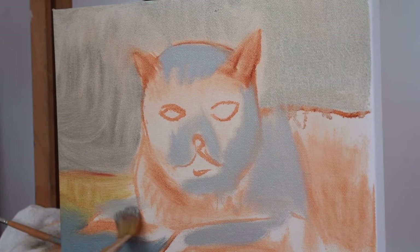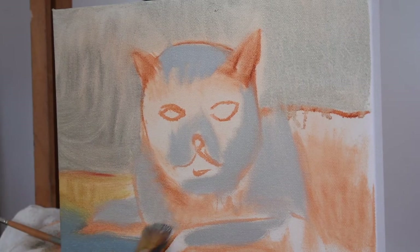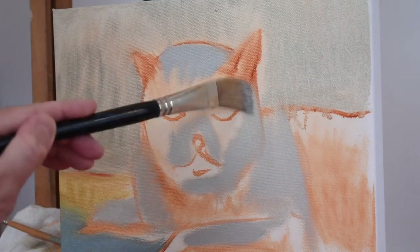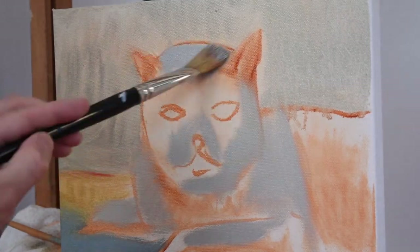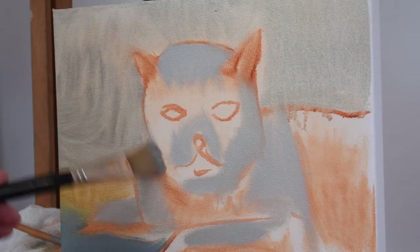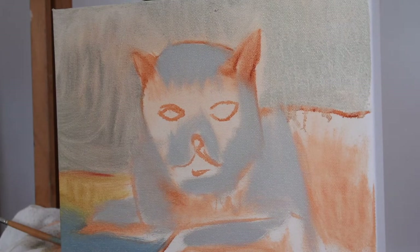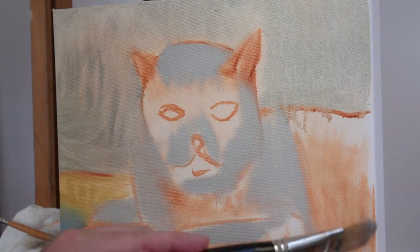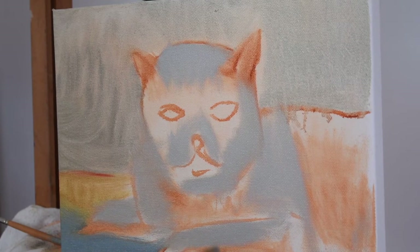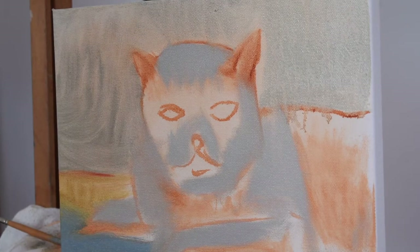Anywhere you see light — again, don't get too careful, just be expressive and enjoy yourself. You can see how thin I'm painting — there's no really thick paint yet, but not too thin either.